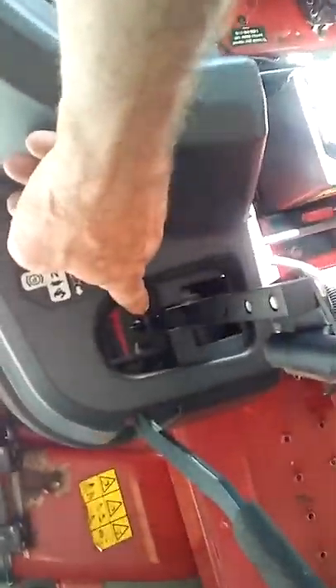It also has new limit switches that I installed right here. You can't really see them but they're down there, one on both sides.